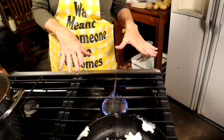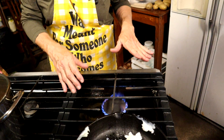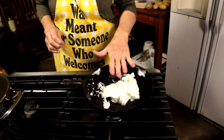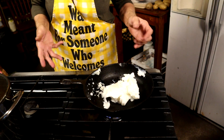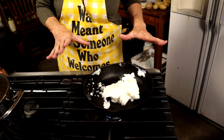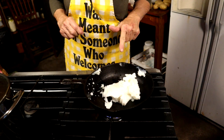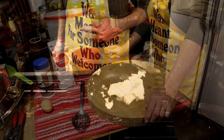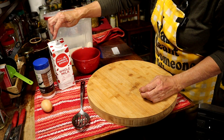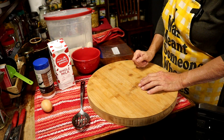Now while that simmers, I'm going to get my fresh lard — you can use oil of your choice but for frying I really like lard — and we're going to get that good and hot. While that's getting hot, let's put our fritter beans together. For fritter beans all we need is some salt, some milk, some all-purpose flour, and an egg — that's all.